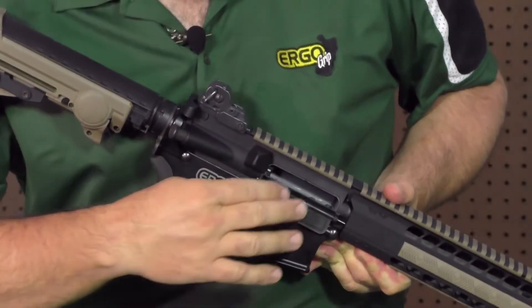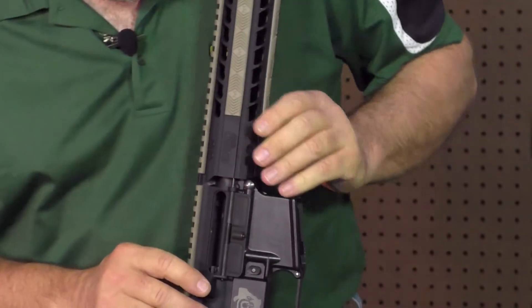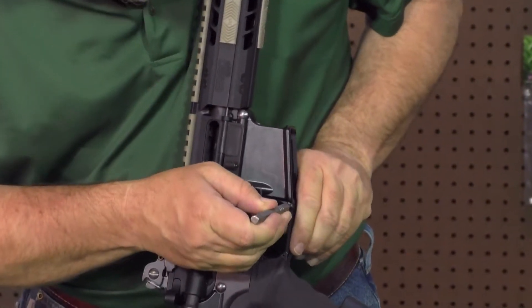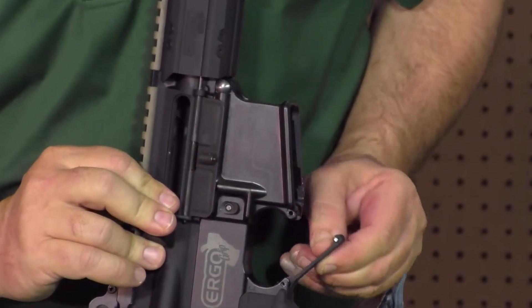First thing you want to do is to make sure your firearm is unloaded. There's no ammo in this firearm. You'll want to take a small punch, press your trigger guard release detent, and fold down your trigger guard.